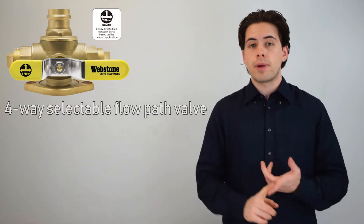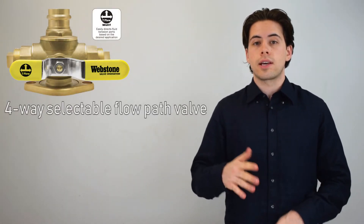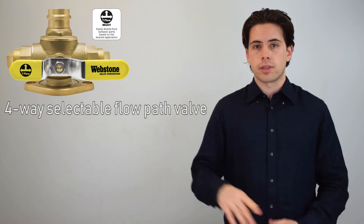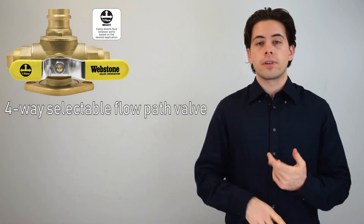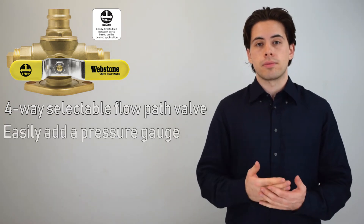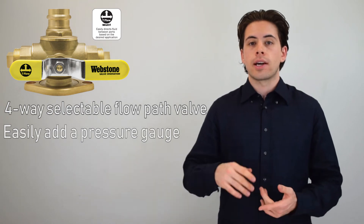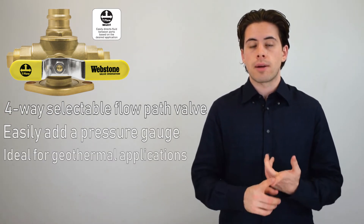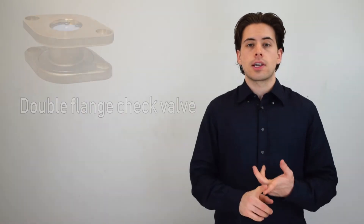This is the four-way selectable flow path valve, which allows you to easily select any of the outputs to direct flow toward them. It allows you to easily fill, sample, or test a gauge right at the pump. The inside port allows for filling and purging, making it absolutely ideal for geothermal applications.